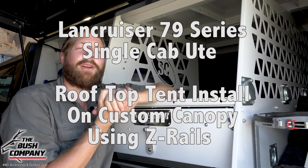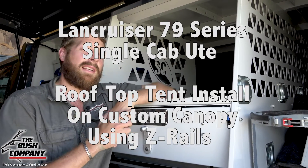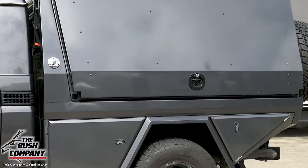Hey guys, it's Dean here. Today we're going to be discussing an install of a classic clamshell tent onto a custom-made canopy.